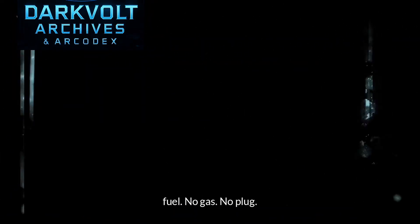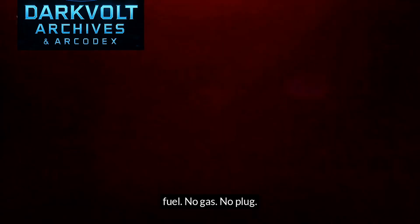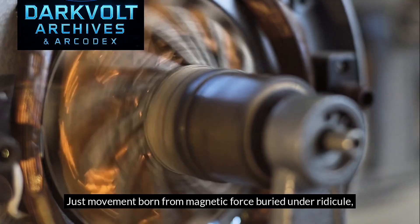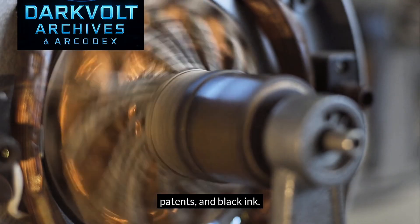They said it was impossible. An engine that doesn't consume fuel — no gas, no plug, just movement, born from magnetic force. Buried under ridicule, patents, and black ink.